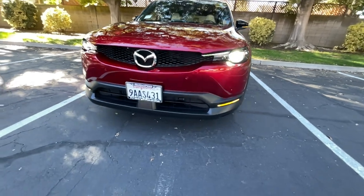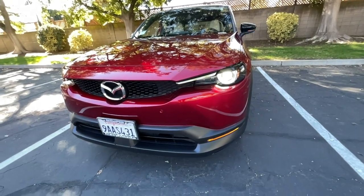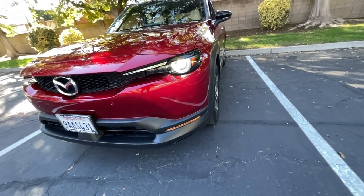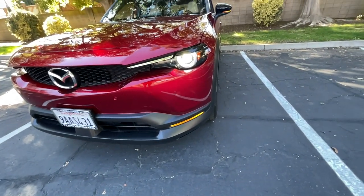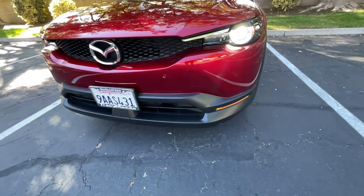What's up guys, today we are reviewing the Mazda MX-30 EV, and honestly this is probably one of the worst new cars you can buy. Why am I even driving this? Because my car is at the dealership once again and this is the rental they gave me. So let's get into it.